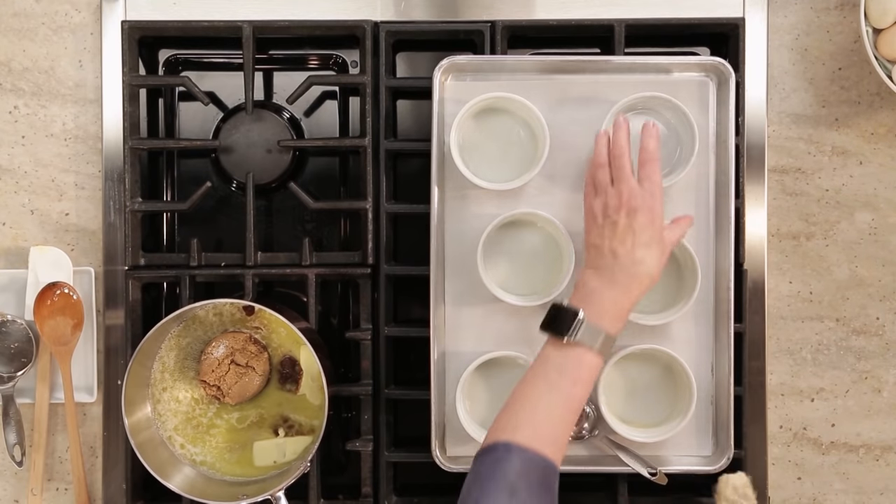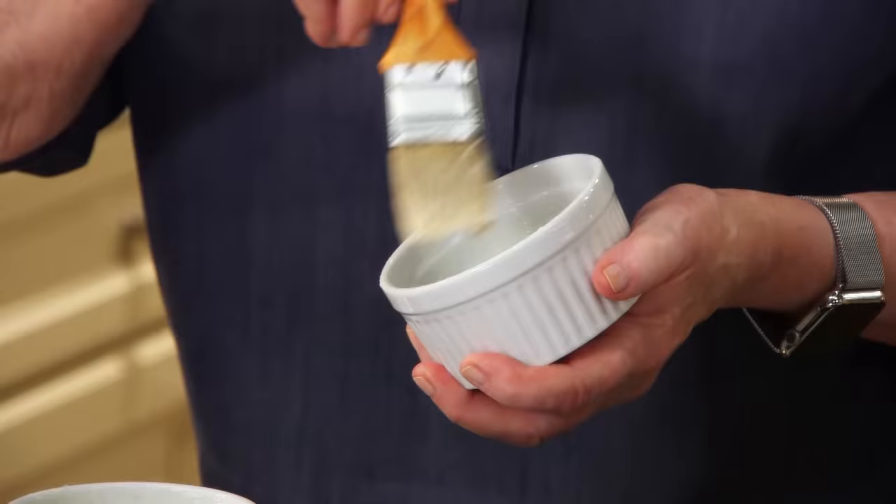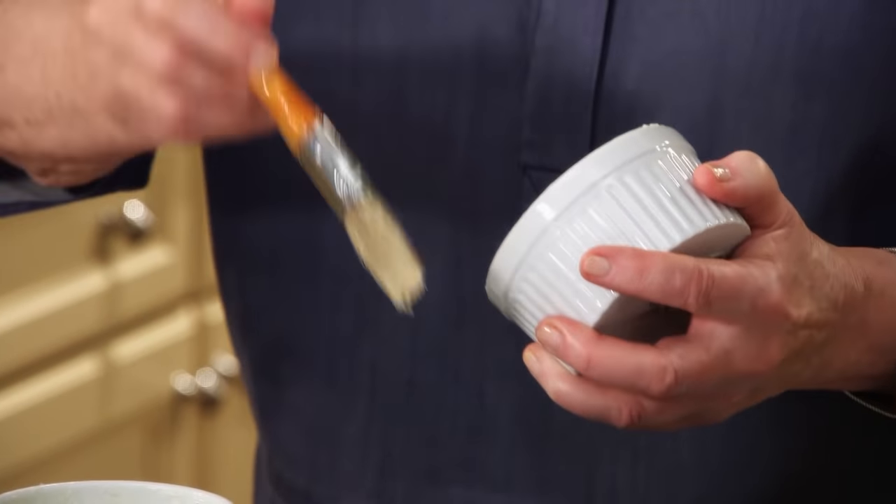While that's melting, generously butter the whole inside of each ramekin. These ramekins are 10 ounces.